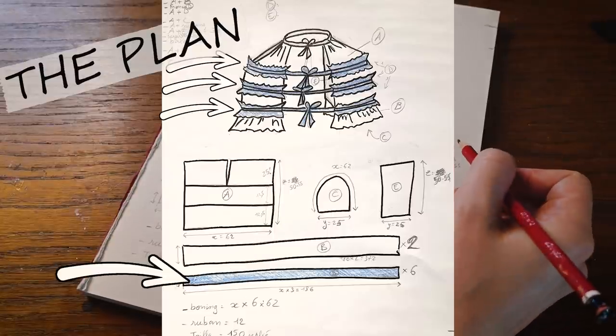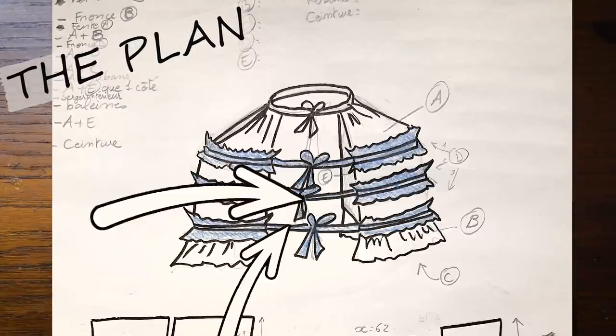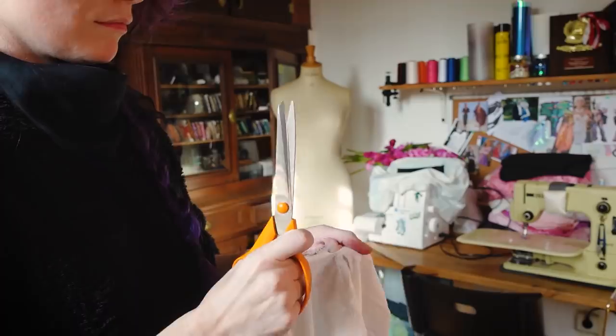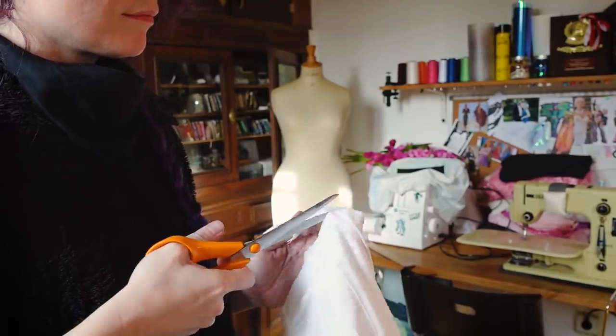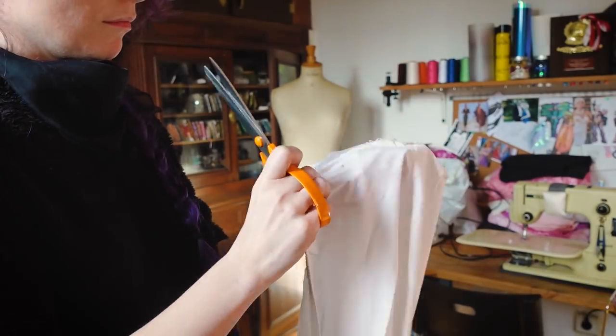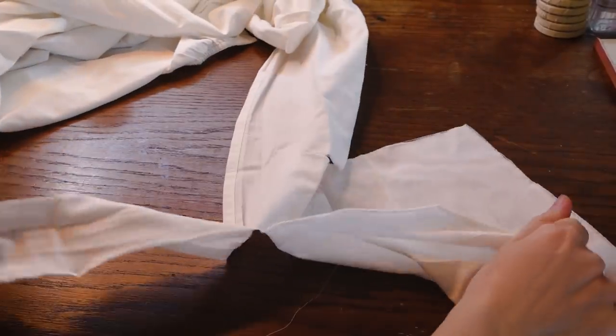Then I need six blue strips for the ruffles, six pieces of steel bones, eight blue ribbons and some twill tape for the waistband. The main fabric is a white cotton bed sheet as always — I usually use that for every historical underwear because it's cheap, it's cotton so very breathable, and I have a lot of it in my stash.